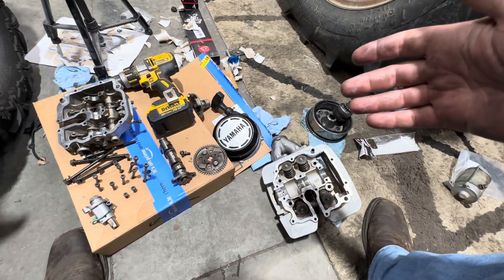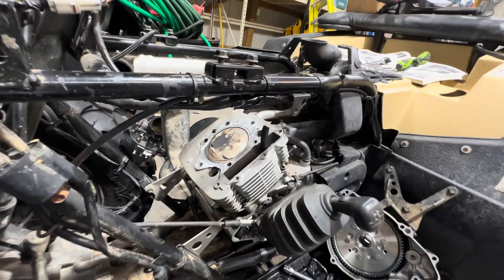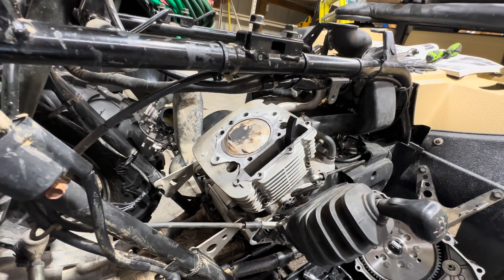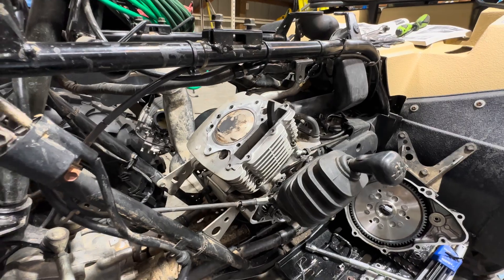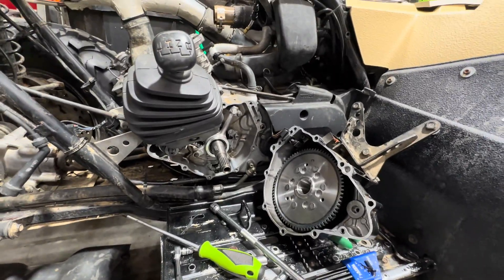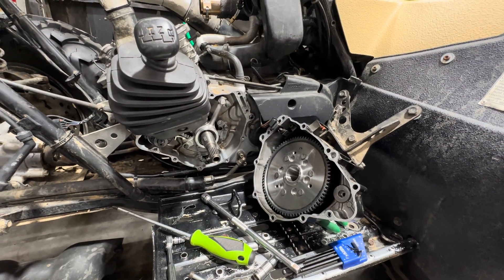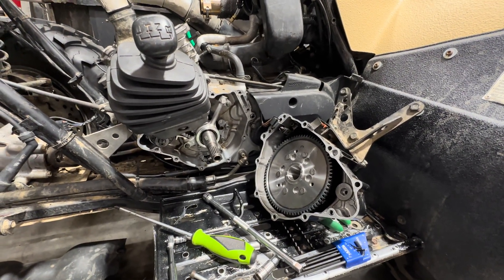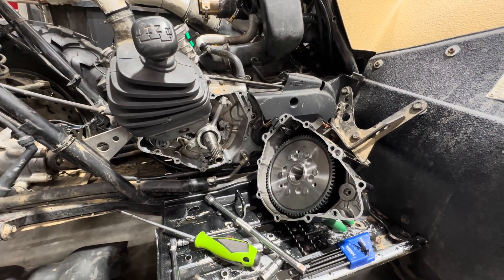I wanted to share that with you guys real quick. You can see on the top of our piston — I've wiped it off — but it's got a little bit of carbon buildup. The side of that jug was off and the piston looks brand new. This bike did have a new piston in it, some gasket maker, and all kinds of weird stuff going on — somebody definitely did some work to it. The valve guides looked old and worn, not too bad but worn a bit. The timing chain had a little bit of stretch to it. So all this stuff is new.